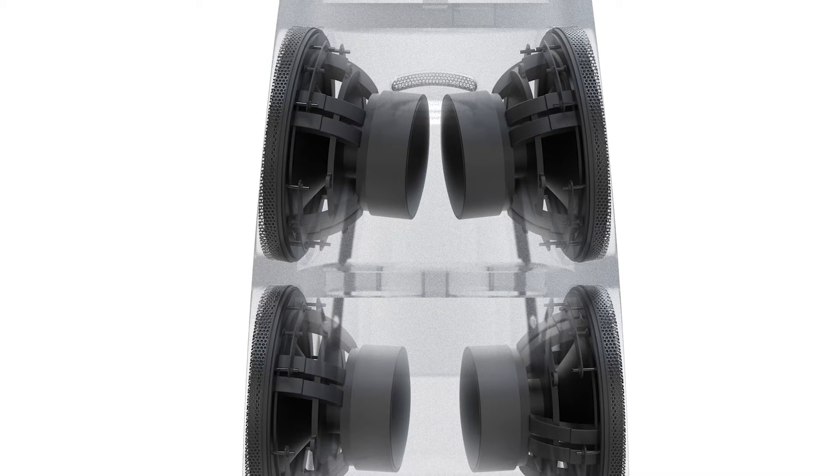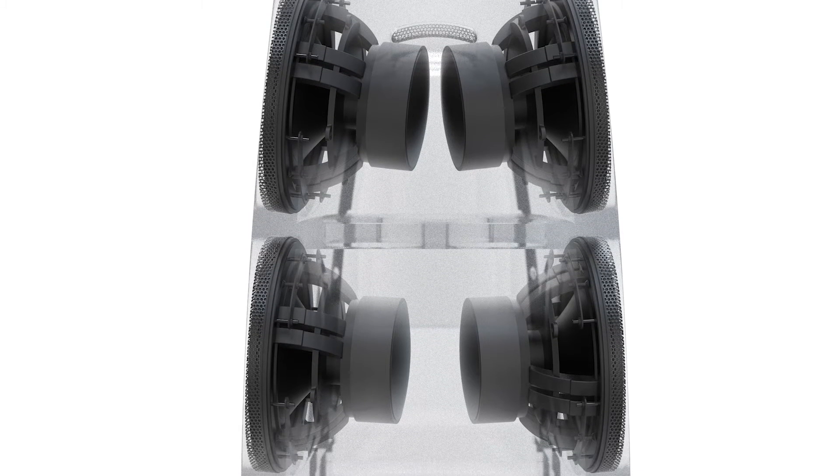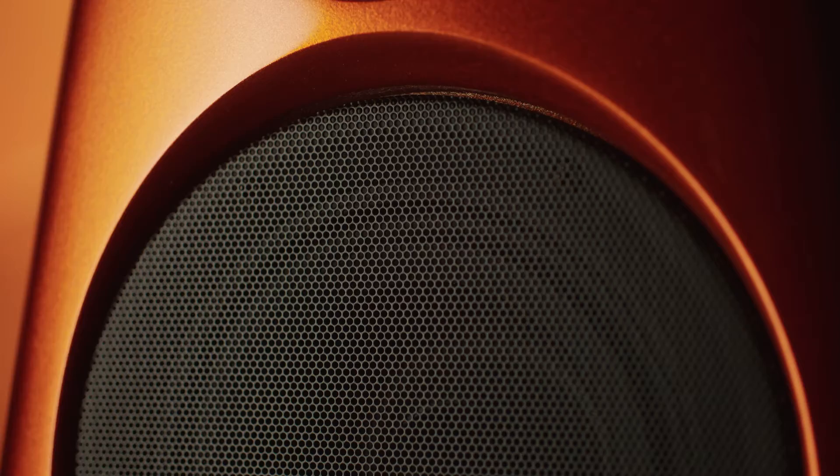Two subsonic bass drive units are mounted on either side of the cabinet in Meridian's force balance configuration. To create a design that looks effortless, attention to detail is incredibly important. An example of this is the metal grilles that cover the EVO and subsonic drive units.